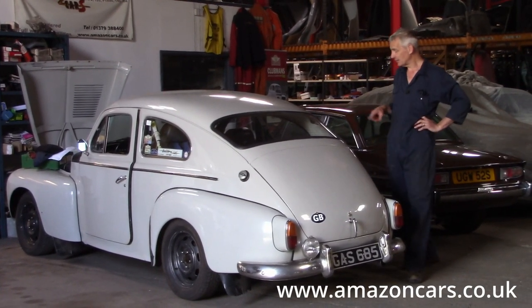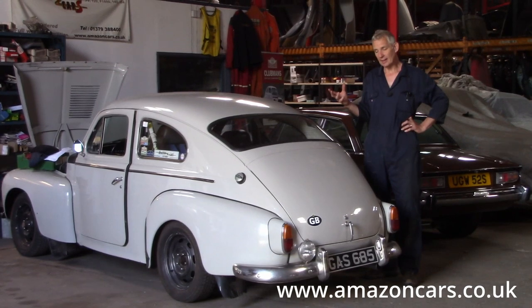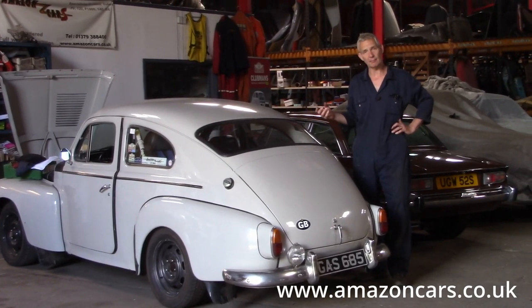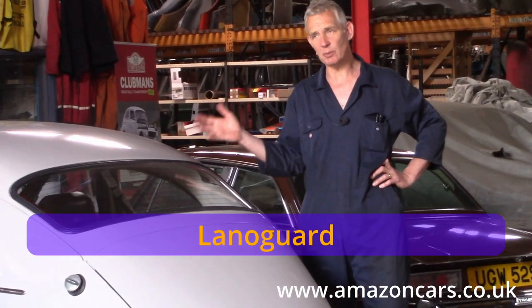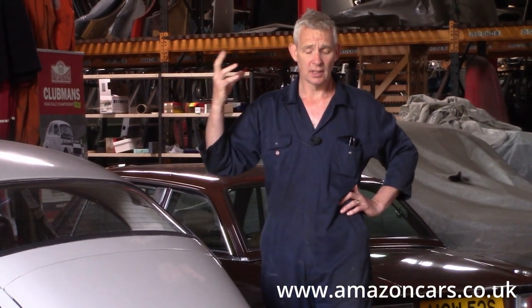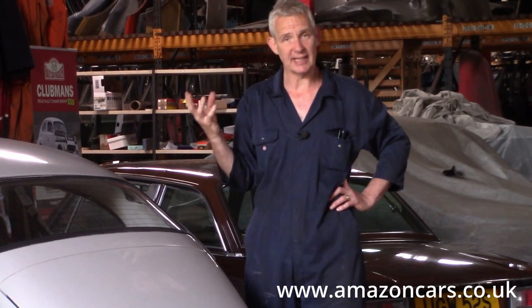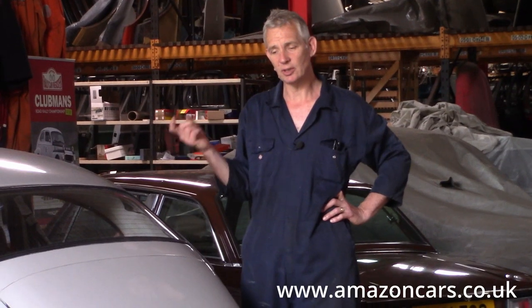I've gone round it underneath and in the chassis rails with our new chassis shielding called Lano Guard. I'm really pleased with this stuff - it goes on really well. I suspect because it's a thinner product than wax oil that you probably want to be doing it every year if you use your car a lot, and certainly if it's a rally car you want to do it yearly. But it just goes on so easily and you're not having to unclog your gun, which frequently I find I have to with wax oil.